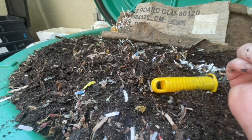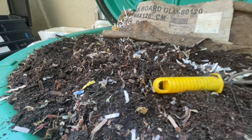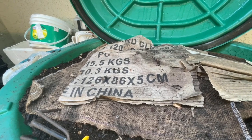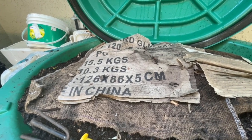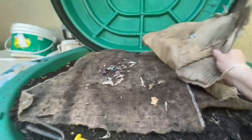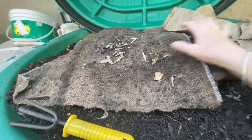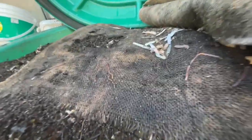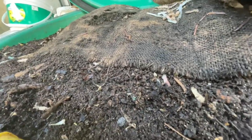So I want to cover it up nice and tight and we'll check back in a week. Hello everyone — it's actually been six days later, so let's check in on Gilligan and see how he's doing with the moldy food. Just pull back the burlap blankets. Worms hanging out on the burlap — that's not unusual.